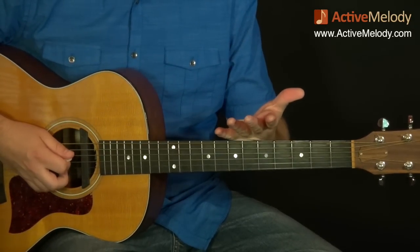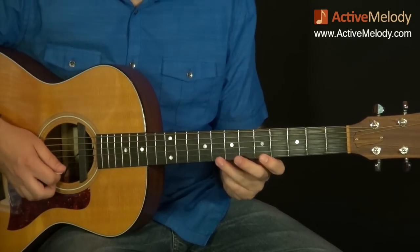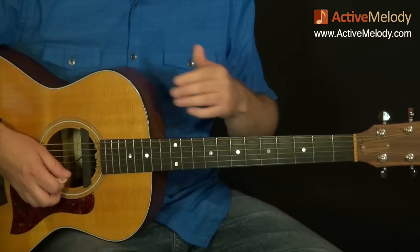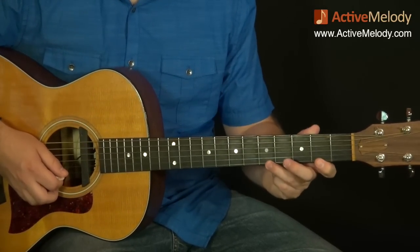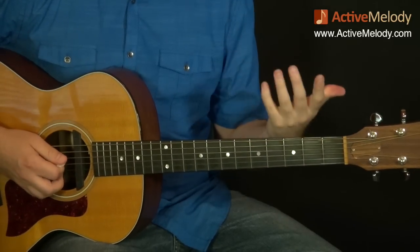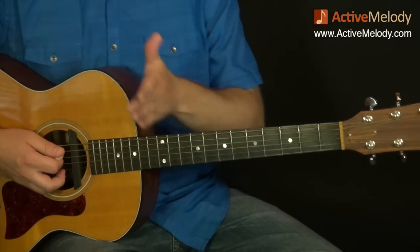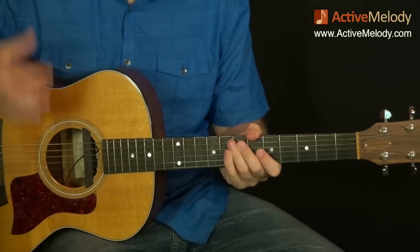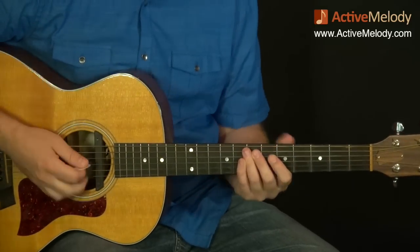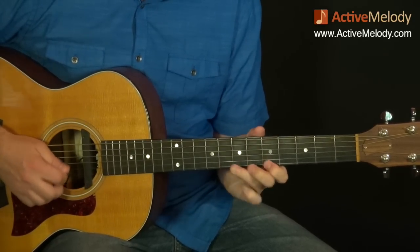Now the A major pentatonic scale — remember, the minor pentatonic sounds kind of sad and bluesy, while the major has more of a happy feel. The major pentatonic scale has the exact same pattern; you just shift it down three frets. That works for any chord in any scale. If you add a few more notes you get Do Re Mi Fa Sol La Ti Da — that's the A major scale, not the pentatonic. Pentatonic means just five notes — the core notes of the major scale.